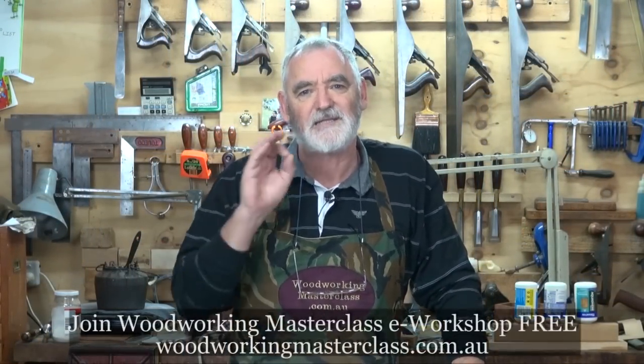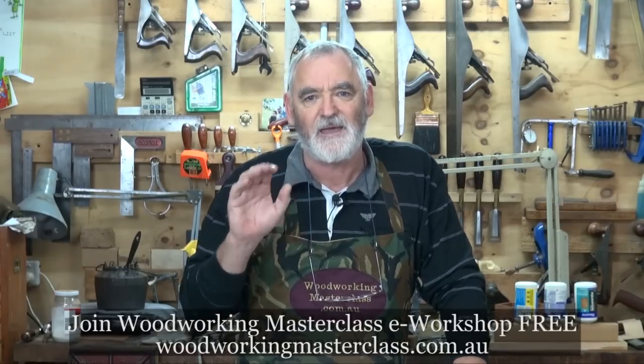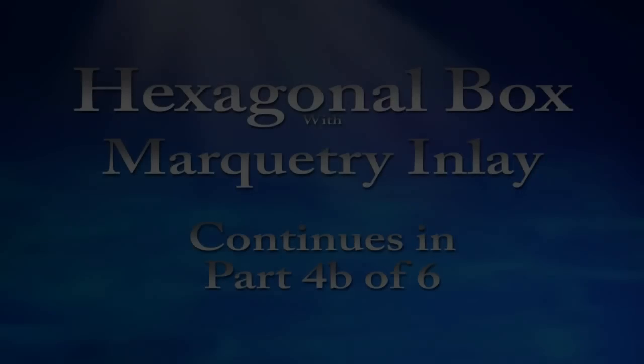Well, that's the end of Episode 4, Part A. In Episode B, I actually take that leaf and inlay it into an oval-shaped background, and put it onto the box lid. So I hope you enjoy Episode B, and continue with the project — Episode 4, Part A.